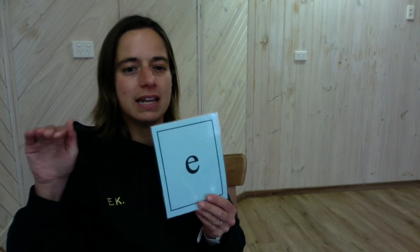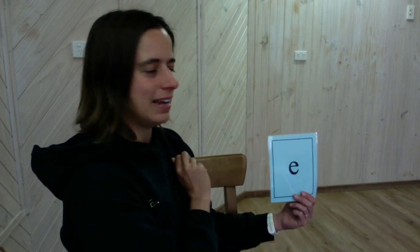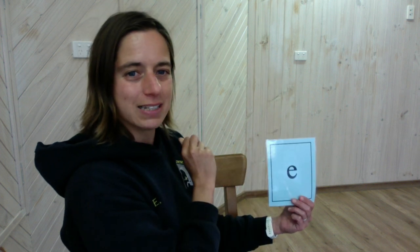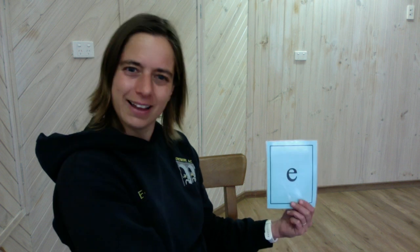We're going to do another task now — we're going to write the vowel long sounds in the air. Let's start with the long vowel sound E. The long vowel sound E, we write like this. You can use your two fingers and we're going to say it as we write it. E. And again. E. And now with our eyes closed. E. Good job.